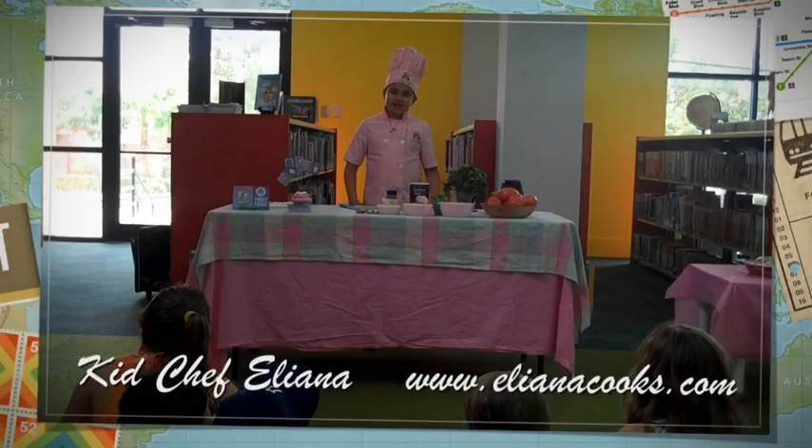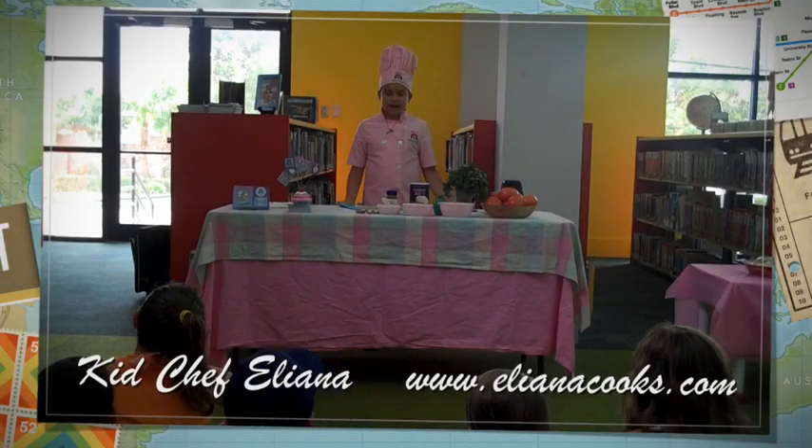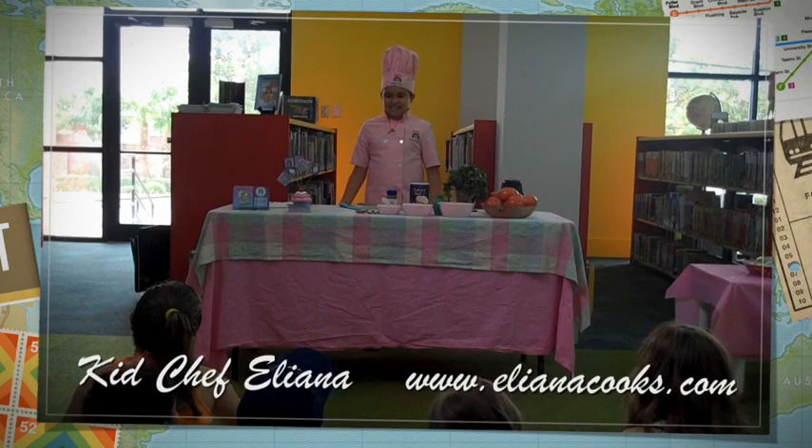I'm Kid Chef Eliana and right now I'm going to demonstrate Fresh from the Garden Salsa.